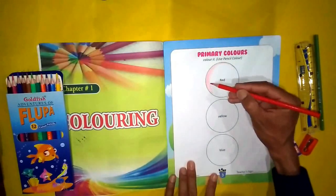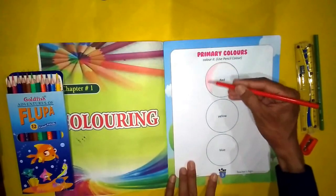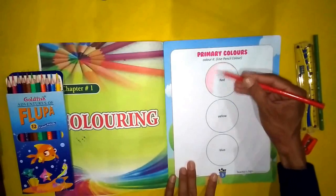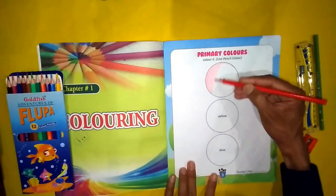For the first coloring part, try to use light pressure. When you apply the color evenly, you will make a good color. You can see how it looks when done properly.